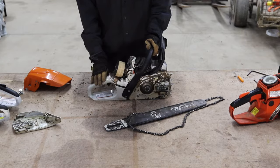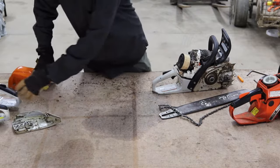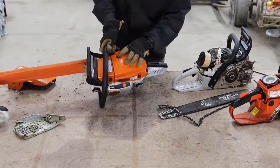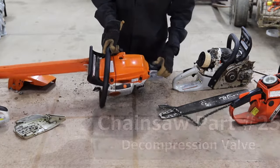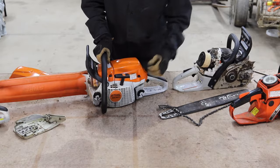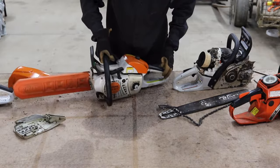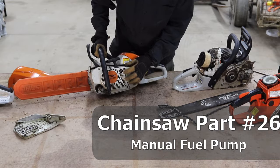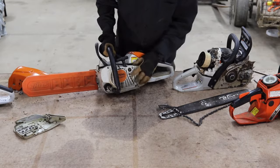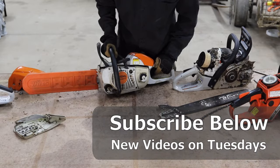There are two other components sometimes found on chainsaws but not every model. On this larger model chainsaw, there's what's called a decompression valve — this little knob here. The purpose of a decompression valve is to make the engine easier to start by releasing the pressure inside the piston before you use the pull cord. This chainsaw also has a manual fuel pump — that little bulb, like you might see on a lawnmower or weed eater. It gives the fuel a head start into the piston and engine, making it easier to start the chainsaw.